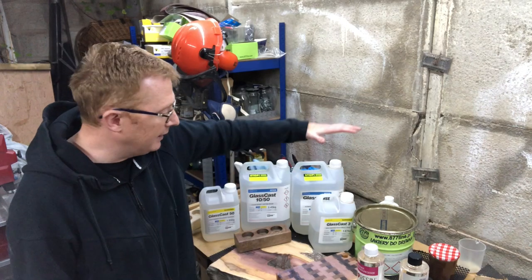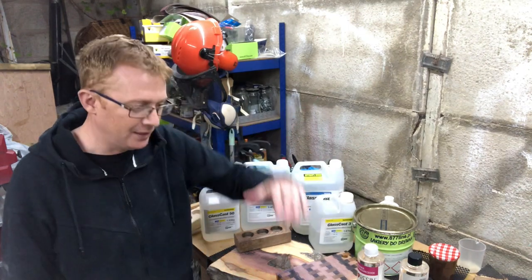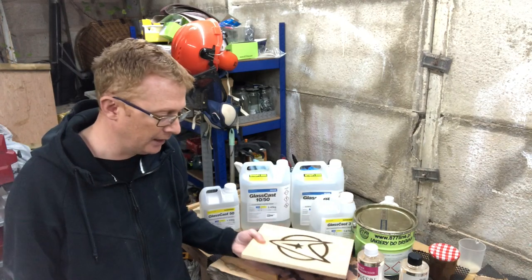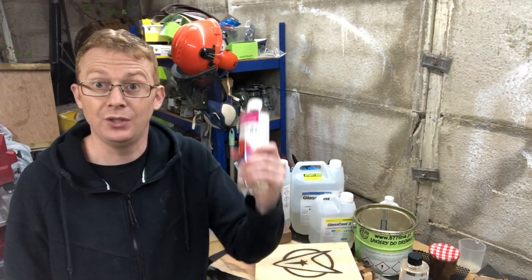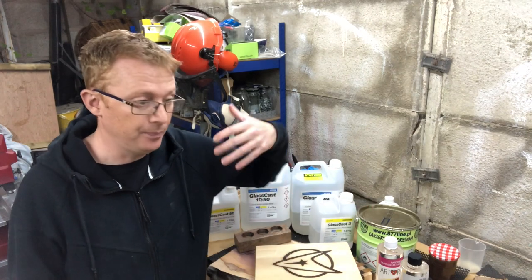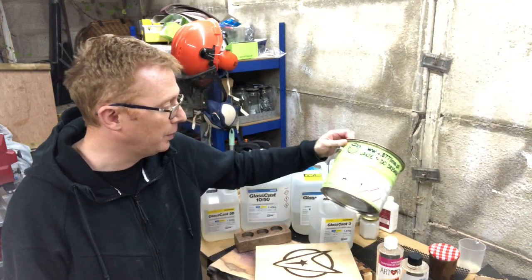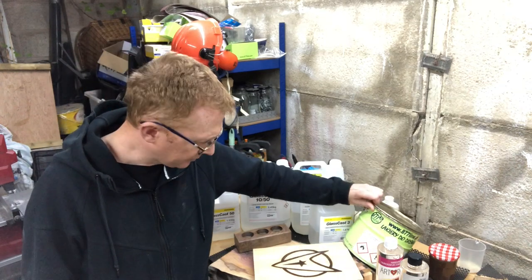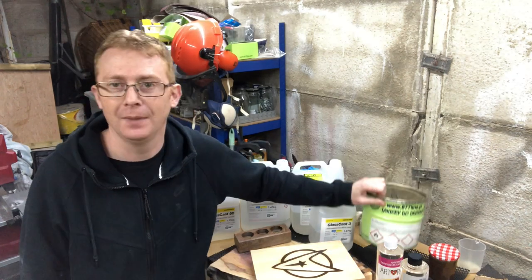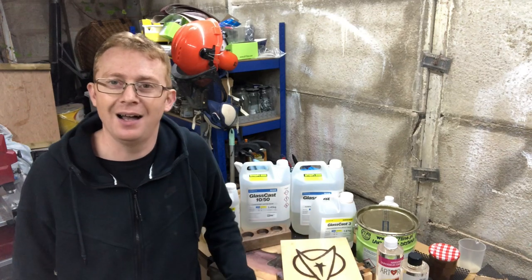For a nice fine layer over the top — like a penny table project — Glass Cast 3, but remember it's not certified as food safe. If you're thinking of doing a serving platter, cheese board, or combo chopping board type thing, look into Art Resin, which is FDA certified as food safe. I'd also recommend applying a food safe hard wax oil over the top — the one I always reach for is the Heidelberg hard wax oil, which is HE811-0001. Hope that's been of some use, take care, and I'll see you soon.